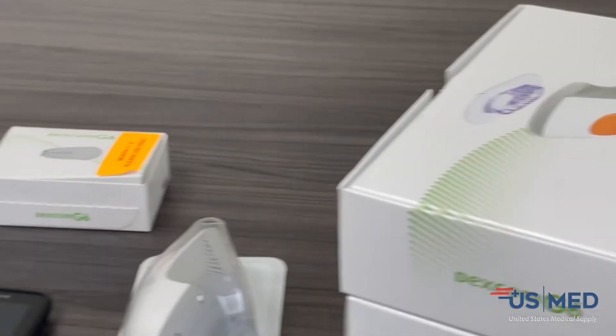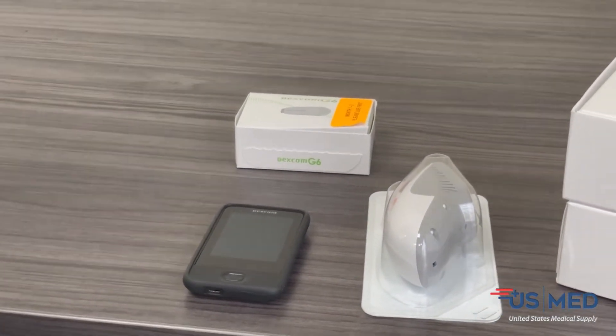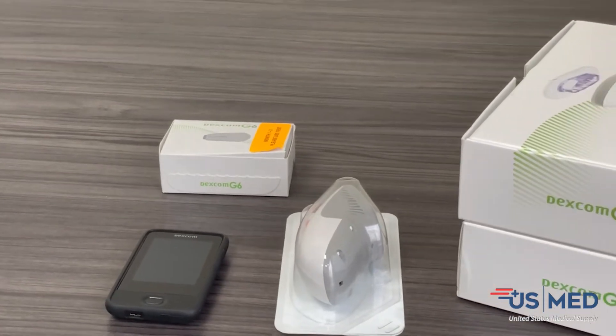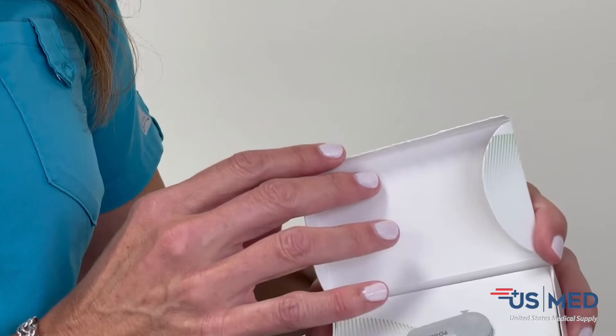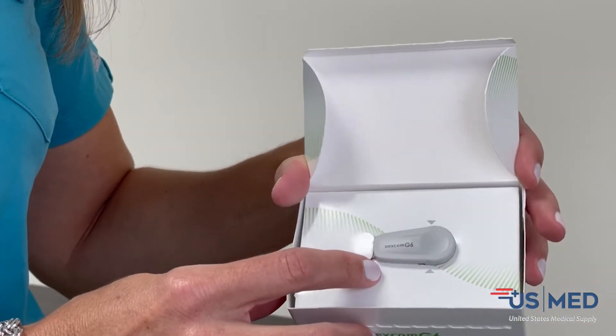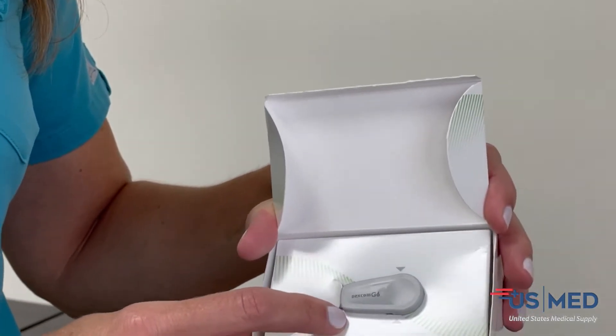You're also going to have a separate box which contains the receiver along with the USB cord for the computer and also an AC adapter for the wall as a charger. You're also going to have the Dexcom G6 transmitter — it's a separate box, and we send one transmitter every 90 days.